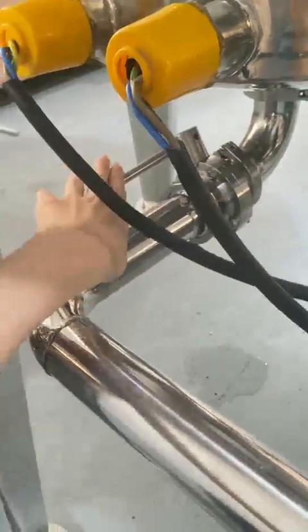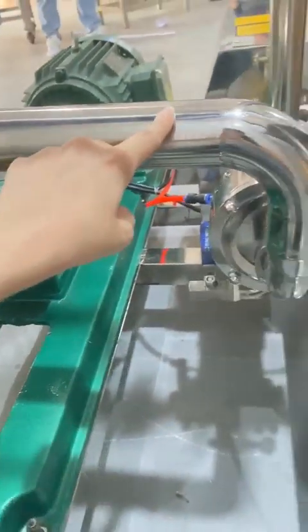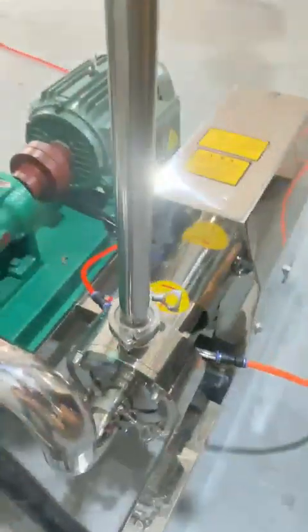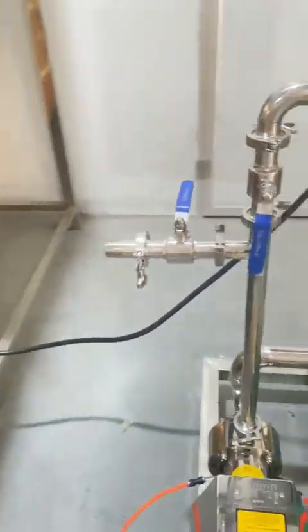After the homogenizer, material goes into the mixing tank and it will discharge from here. It will go through the discharge pump, and then the discharge pump goes through the homogenizer pump, and the homogenizer pump goes back into the mixing tank. It will recycle and keep working after you finish the production.